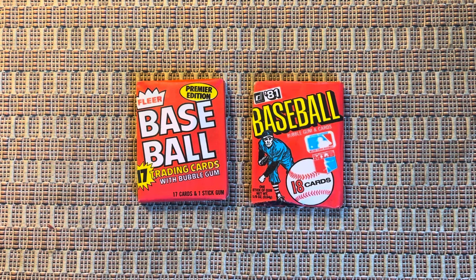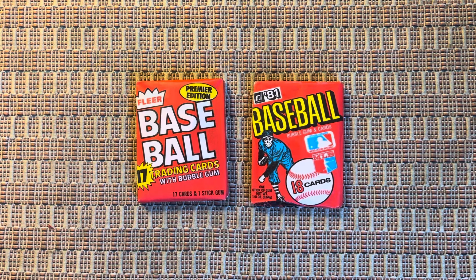Good morning, good afternoon, and good evening to you, wherever you may be in the world. It's Paul's Pack Rips, back with a dual 1981 pack rip here.